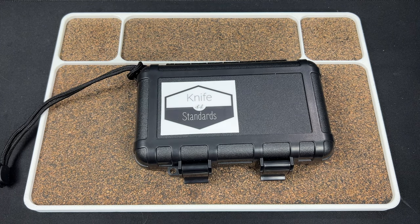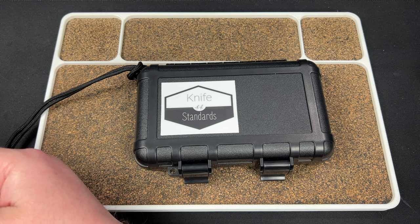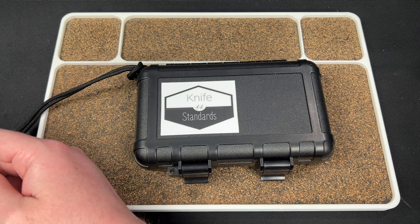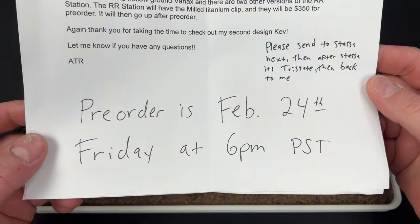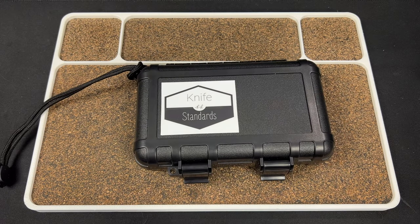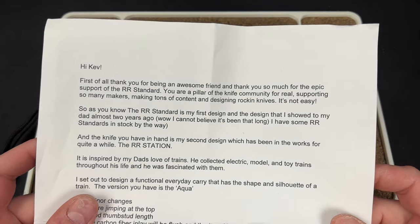Let me read this note real quick. So this one goes to Stasa next, which is cool. Pre-order is February 24th at 6 PM Pacific time, so keep that in mind. We're not disassembling this one. Hi Kev — first of all, thank you for being an awesome friend and thank you so much for the epic support of the RR Standard.